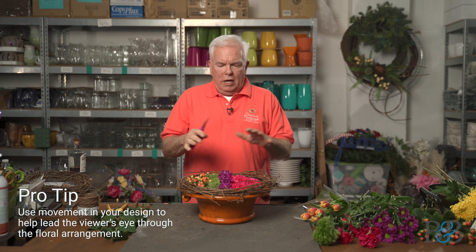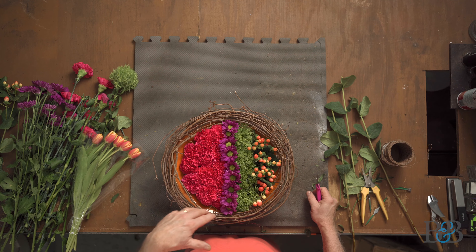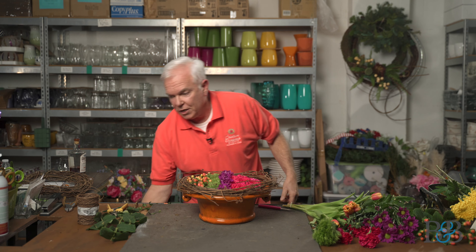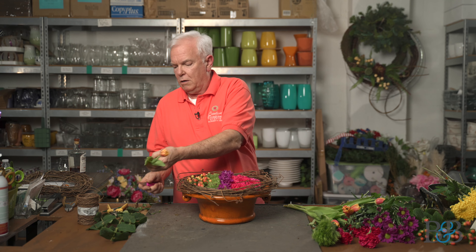One of the things that's really important in flower design is movement. This arrangement is pretty static — it doesn't have a lot of movement, except for the grapevine around the edge which helps your eye move around. But I'm going to add another product to help further with that movement — these gorgeous tulips.